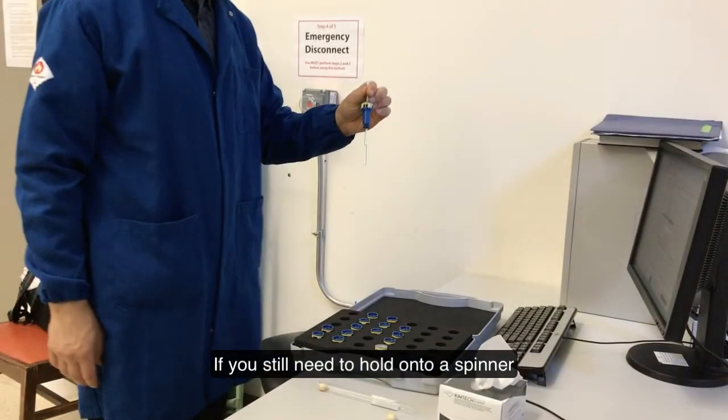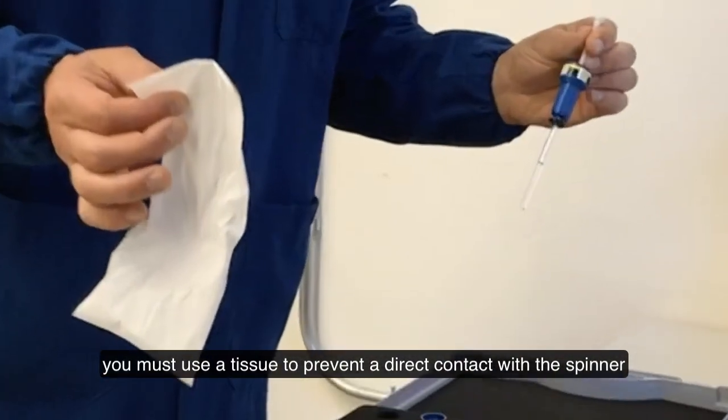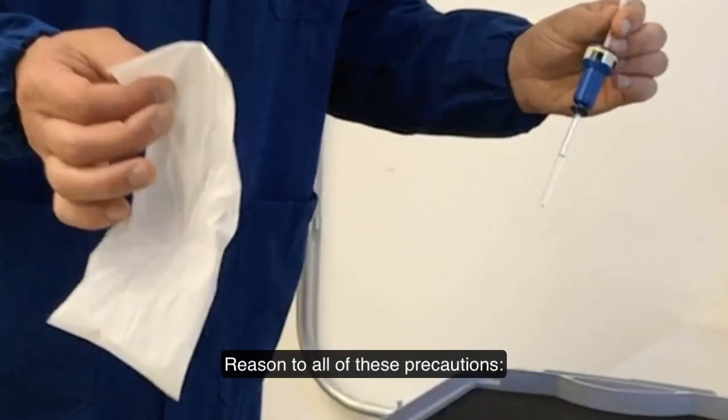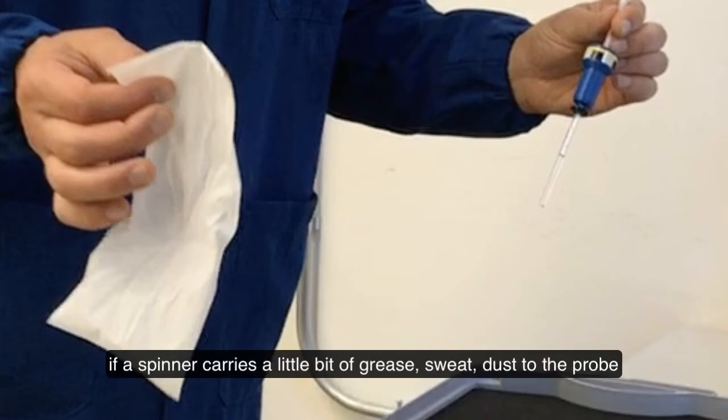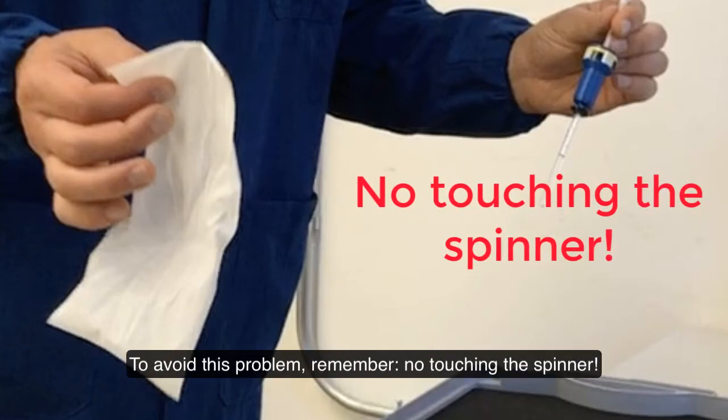If you still need to hold onto the spinner, you must use a tissue to prevent direct contact. The reason for these precautions: if a spinner carries a little bit of grease, sweat, or dust to the probe, it stays in the probe and at some point the instrument loses its ability to spin. To avoid this problem, remember — no touching the spinner.